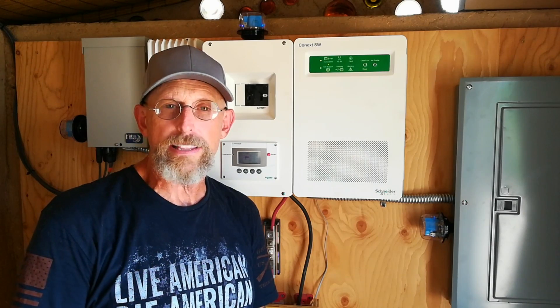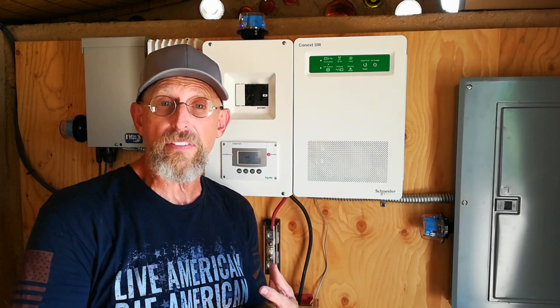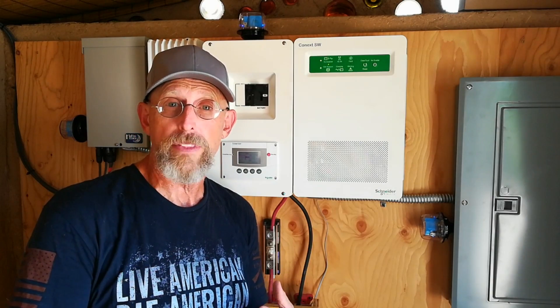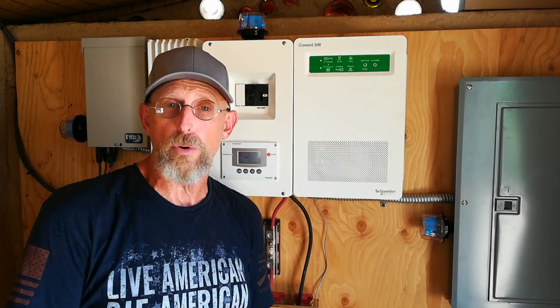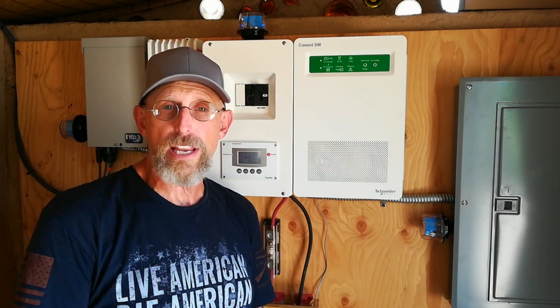Because if you need customer service, if you need tech support, you're going to want someone on the other end of that line who: one, picks up; two, knows what they're talking about; three, if they don't know, they'll find out and get back to you. It's really important. I can't say enough about Northern Arizona Wind and Sun. I've been working with a gentleman — his name is Logan — and he's been absolutely awesome.